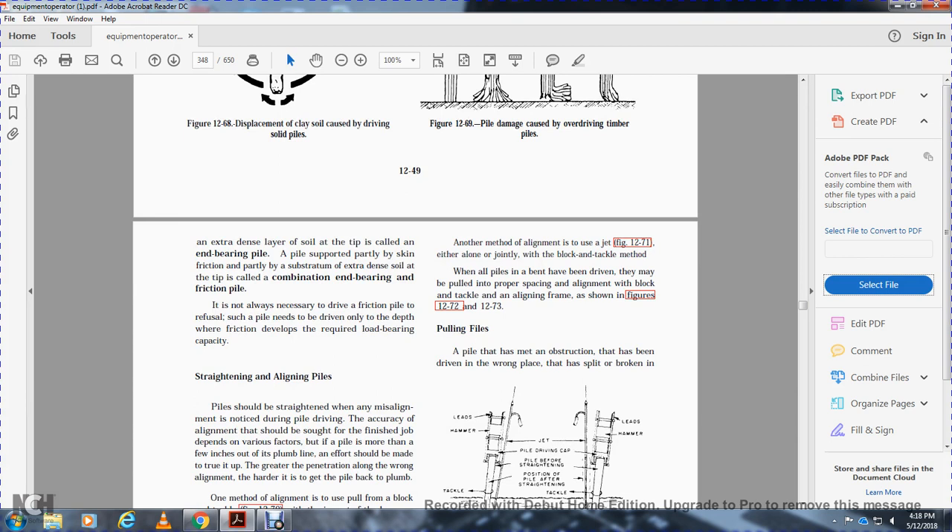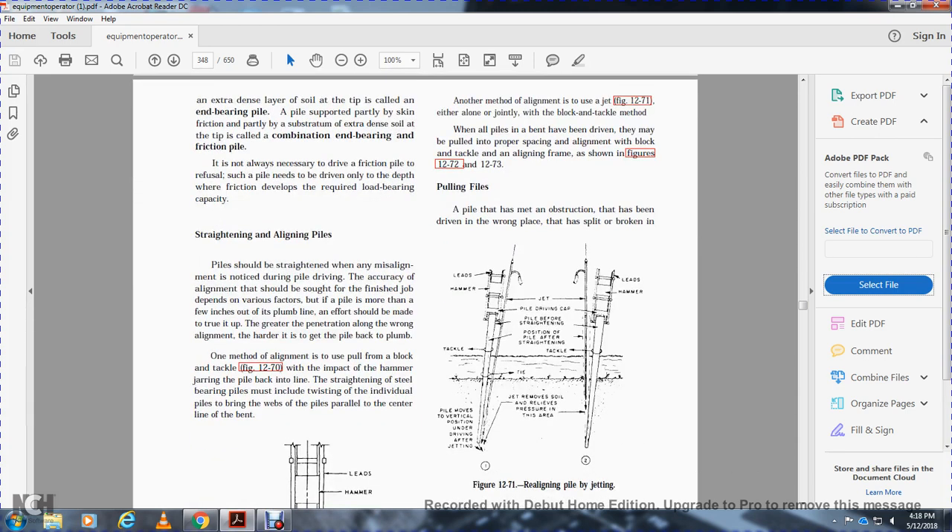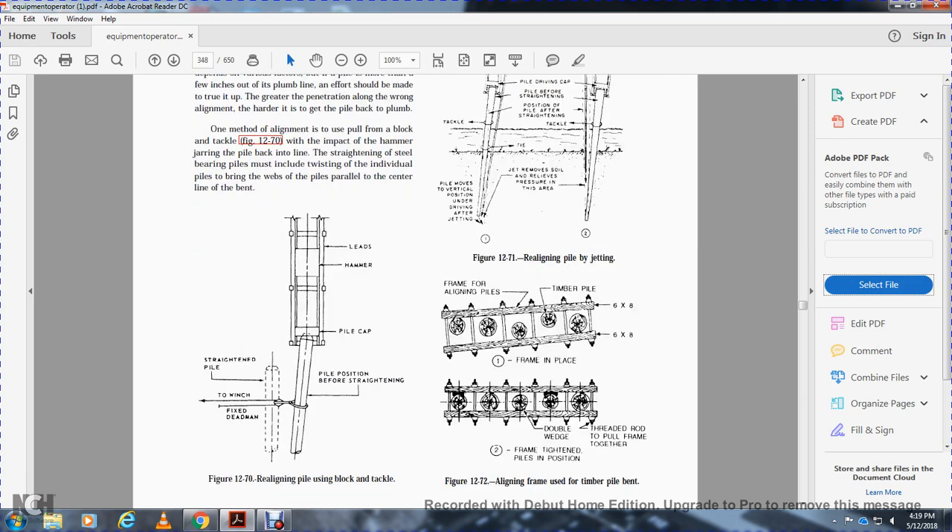Piles should be straightened for any misalignment noticed during pile driving. The accuracy of alignment should be verified for the finished job. If a pile is more than a few inches out of plumb after driving, attempts should be made to true it up — the greater the penetration along the wrong alignment, the harder it is to get the pile back into plumb. One method of alignment uses a block and tackle; the impact of the hammer drives the pile back into line. Another method uses a jet. All piles that have been driven may be pulled using block and tackle and an aligning frame.